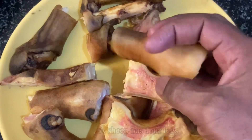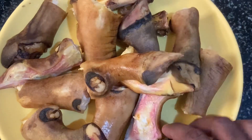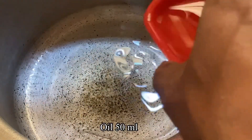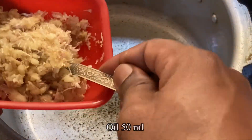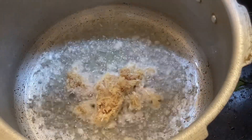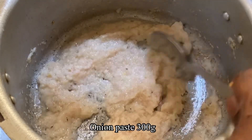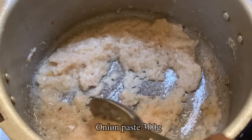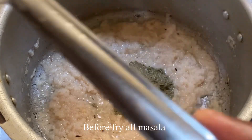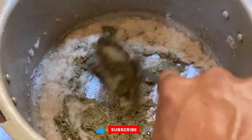It is $250 and $250. Let's fry the spices. I'll fry the paste and place the paste in the pan and fry it.